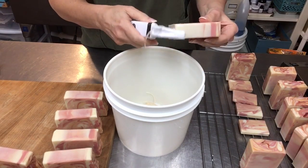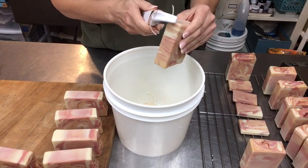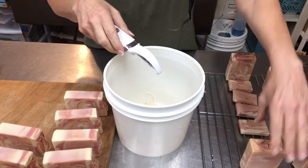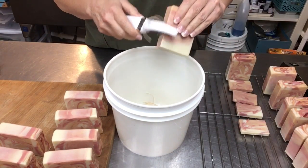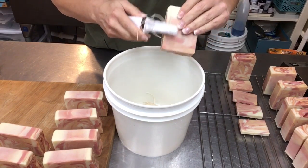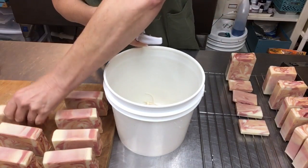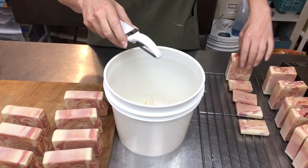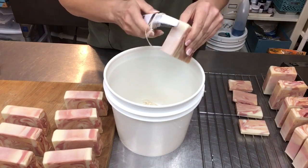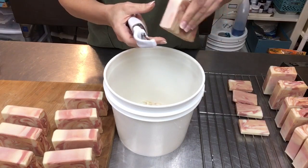It depends on the different ingredients, the recipe I'm using, and how firm the bars are. If they're very soft like a castile or bastille bar, I'm going to wait several days or longer before I clean them up and stamp them. This happens to be a particularly firm bar, and I did use some sodium lactate — they're plenty ready to stamp. I could have actually done them yesterday. Typically I unmold after 18 to 24 hours.